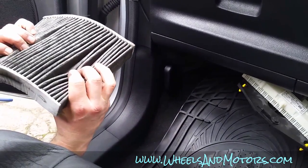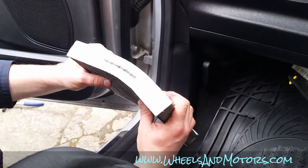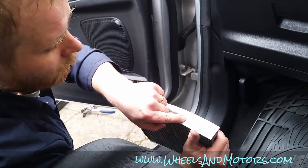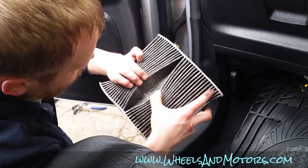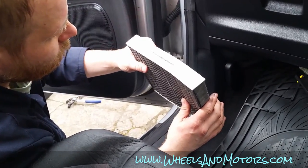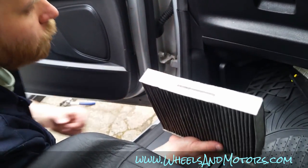I think they put it in wrong way around — whoever did this air filter before, shame on you — because there is always an arrow showing where the airflow goes. As you can see, there's lots of dust on this side and it's clean on this side. They've done it wrong way around. It must go this way so the airflow goes from the front to the bottom of the car.